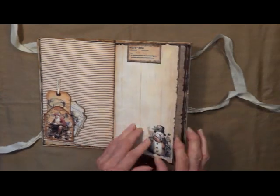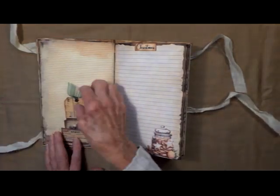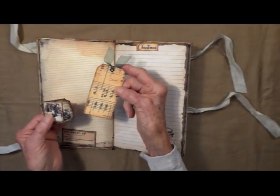I've got some little twine up in the top. Here it says snowman — journaling spot there. This is nutcracker. I made it into a little pocket for these little cards.